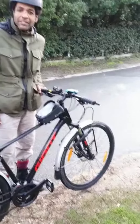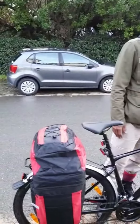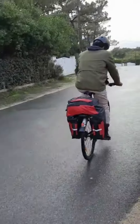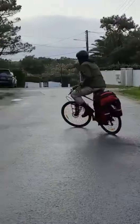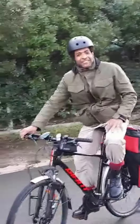We do our errands and stuff with the bicycle. I just wanted to show you that we just got them — I'm just testing them right now. All right, bye bye!